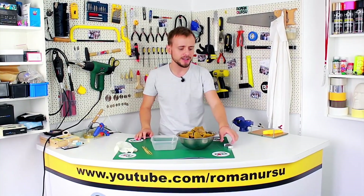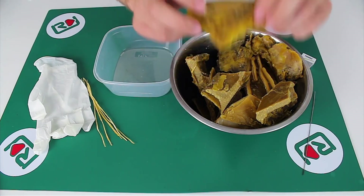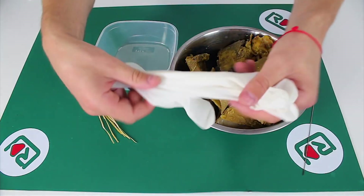Ours will be made out of wax. What do we need? First of all, we need a lighter, a small piece of wire, some wax — I am going to use natural beeswax — a container, wick, and a rubber glove.